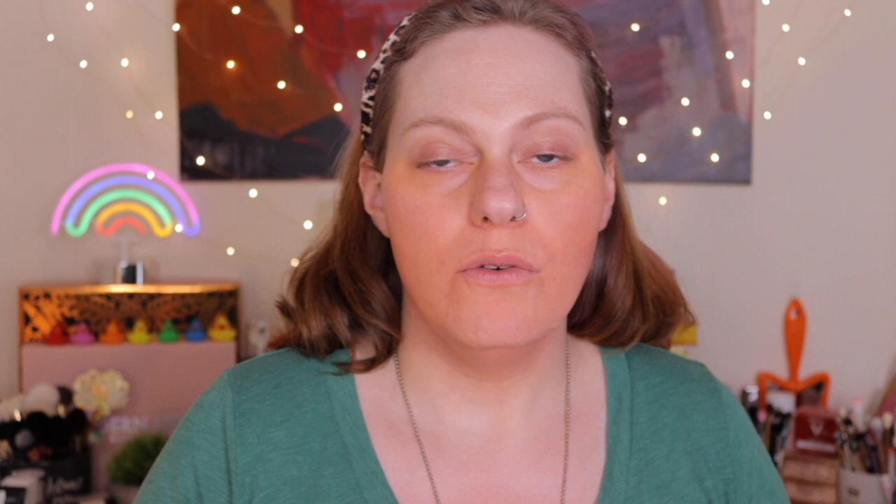Trust the process — it will look good in the end. Now that the color corrector is fully melded into the skin, I'm going to go in with a loose translucent setting powder. This one is from Honest Beauty — the Invisible Blurring Loose Powder. I'll use the other end of the sponge, dip it into the powder, and set this very lightly. We're setting the color corrector in place so that the pigment doesn't blend into the foundation when you apply it, keeping that orangey-coral tone underneath to cancel out any of those blue tones.